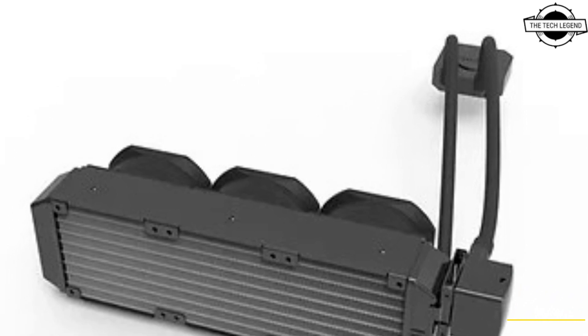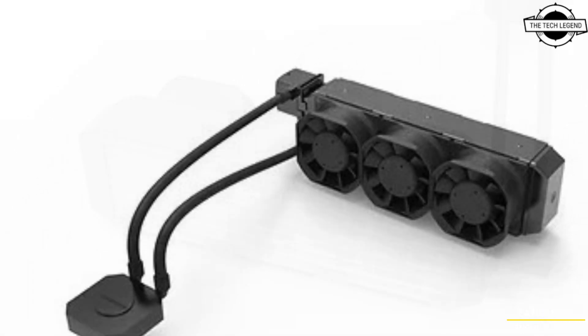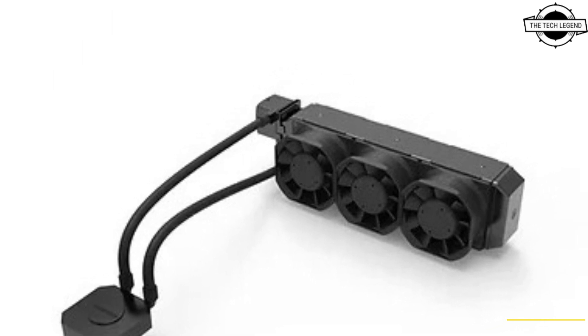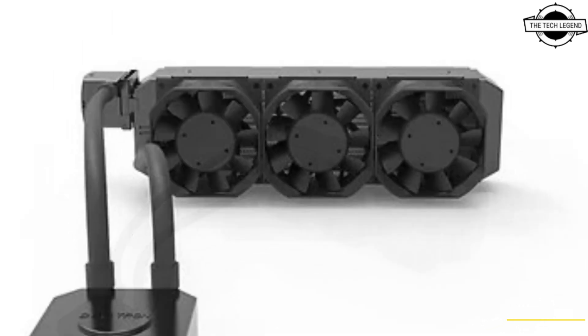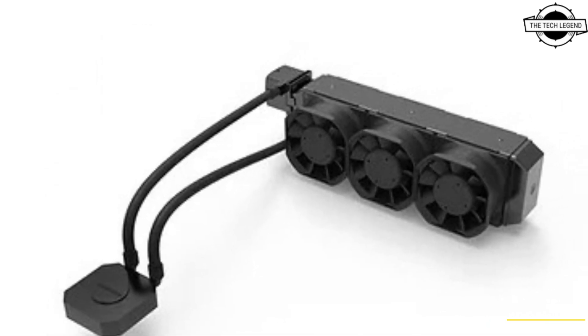Hello friends, welcome to the TechLizan channel. Today I will talk about the Dynatron 80mm into 240mm AIO CPU cooler for 2U rack cases. Dynatron unveils the L35, a unique all-in-one liquid CPU cooler meant for 2U rack mount cases.